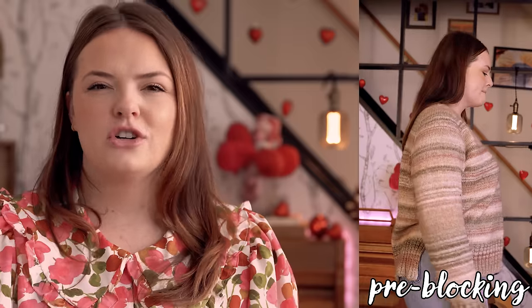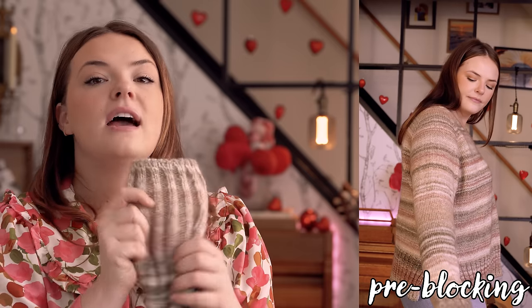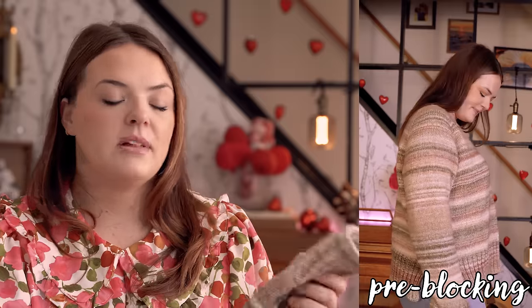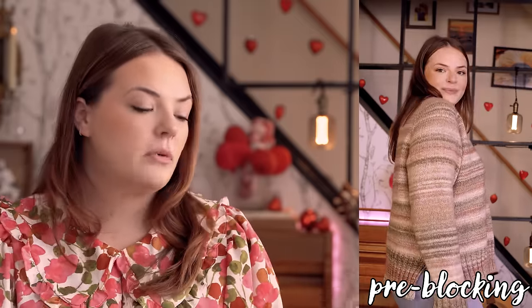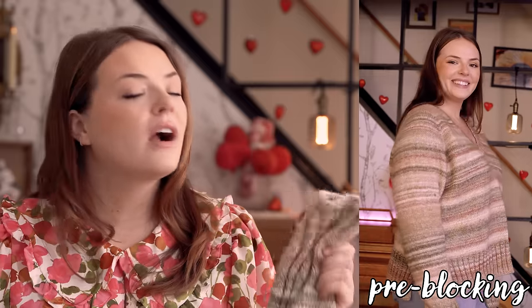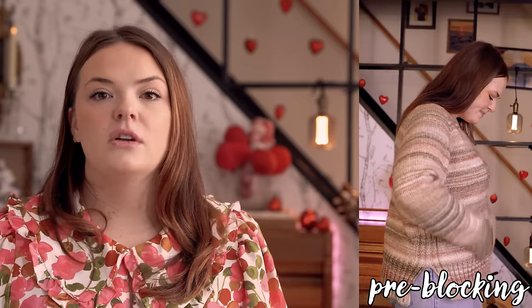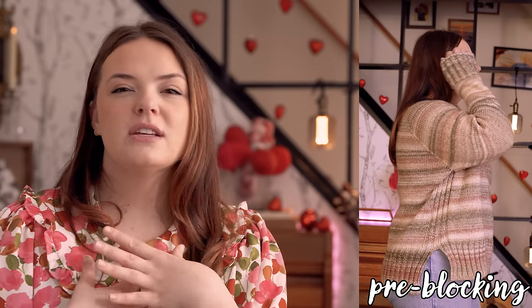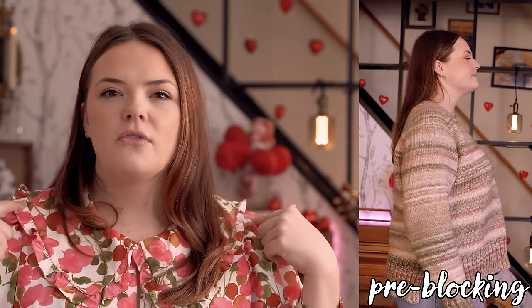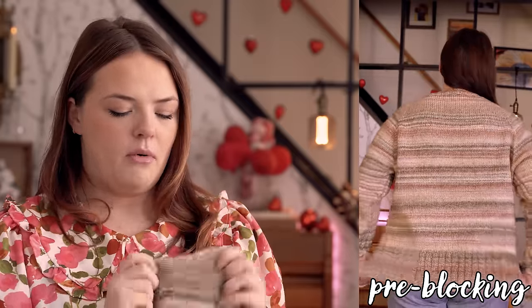The sleeves are pretty long right now. I'd rather them be too long than too short since this is meant to replace a sweatshirt. I also figure blocking for a little more width in the ribbing will take away from the length a bit. I've worked with and blocked this yarn before, so I know it's not going to stretch out too much. I'm very happy with where things are going.